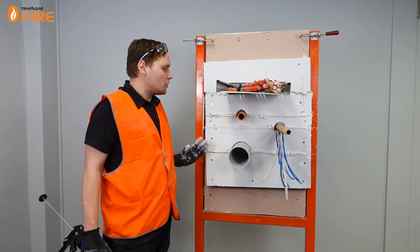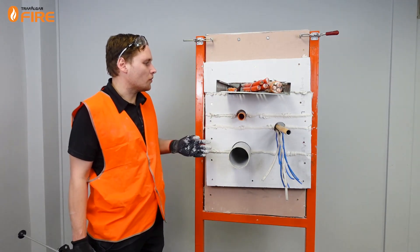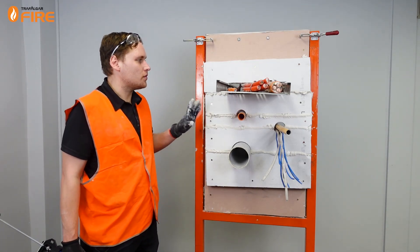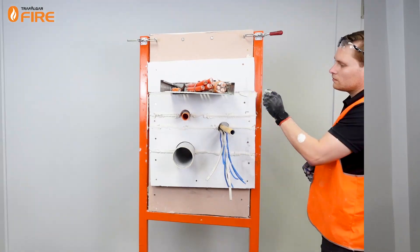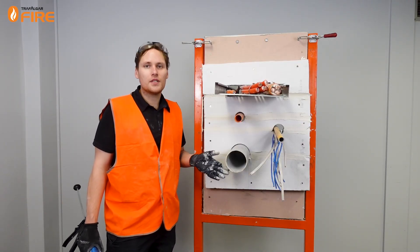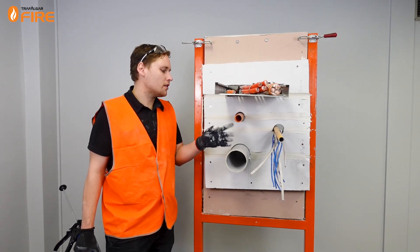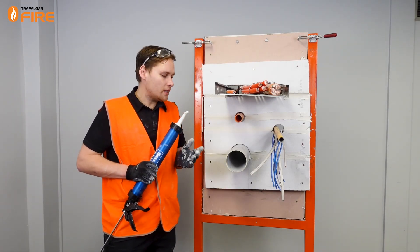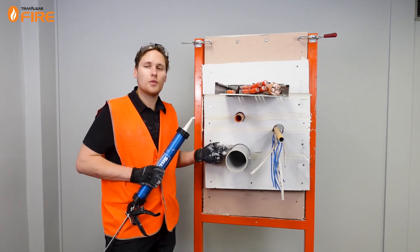Now that we've sealed up the joints and the perimeter, I'm going to just pull back some of this excess sealant to make it look better, and then we'll start sealing up the surface penetrations. We'll start with the plastic pipes. For PVC pipes, we can't just use our sealant because it's going to melt and leave a gap. We still need to put some sealant around to provide a smoke seal.